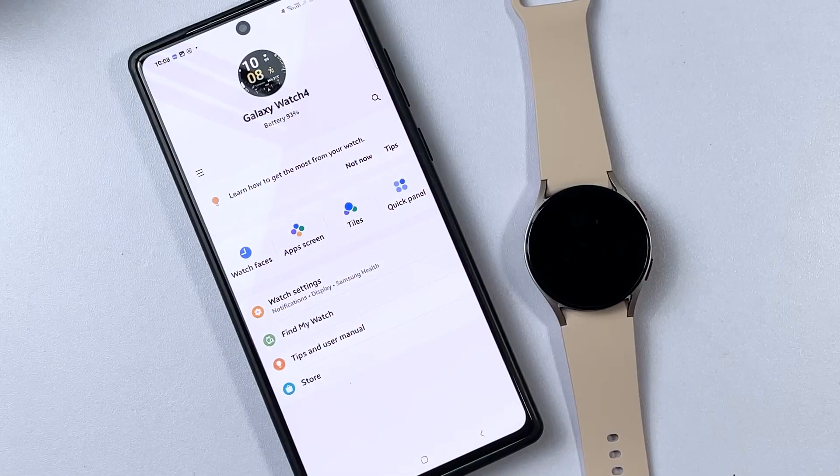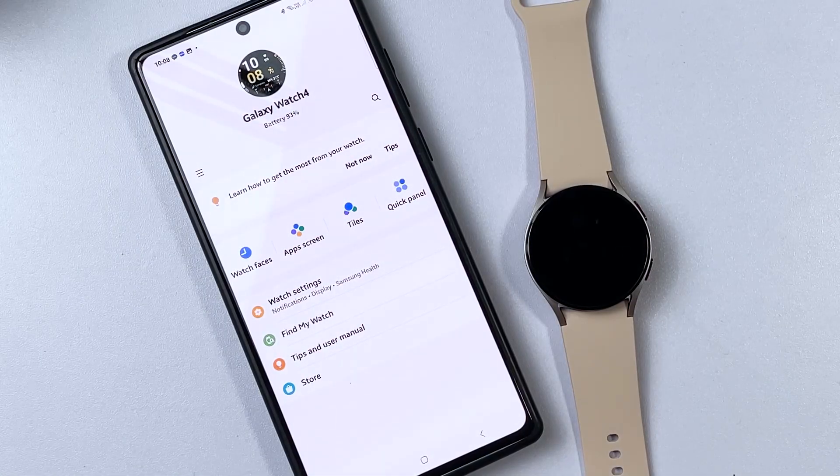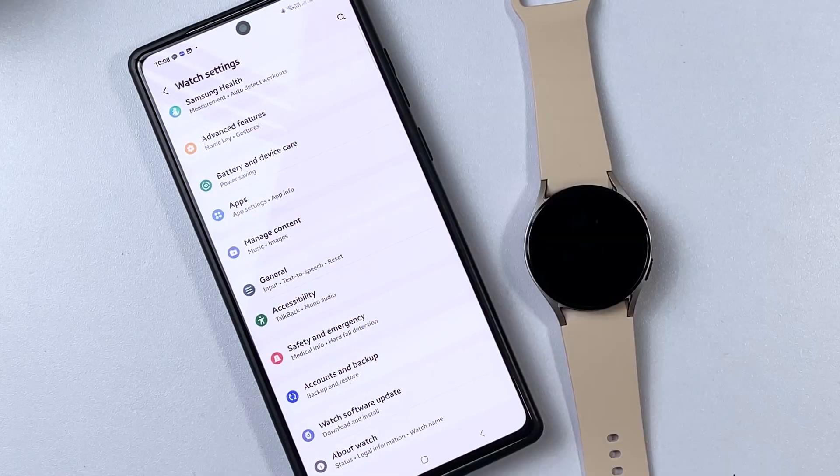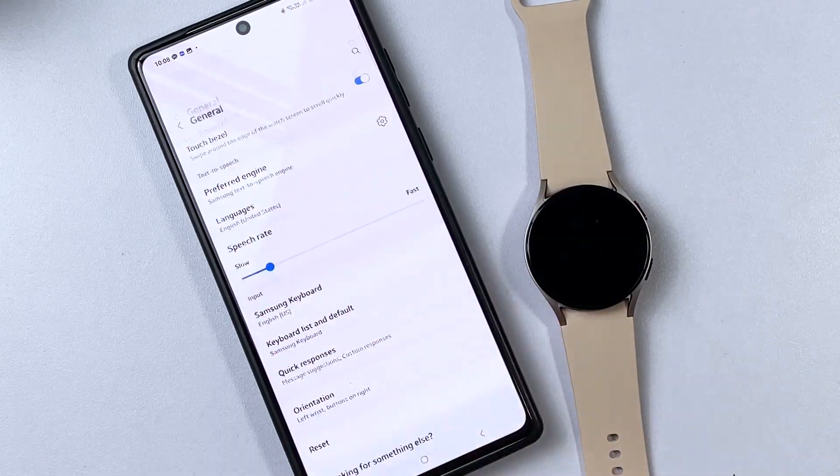Once you're in the Galaxy Wearable app's main screen, tap on Watch Settings. On the next menu, scroll down then tap on General. Find and then tap Orientation from the list of items on the succeeding window and then tap on it to continue.